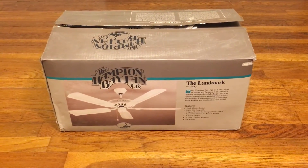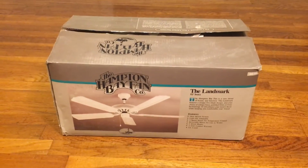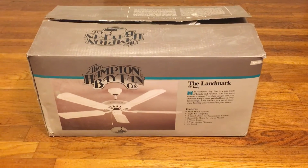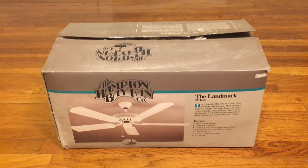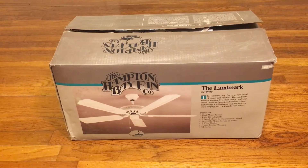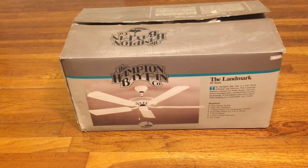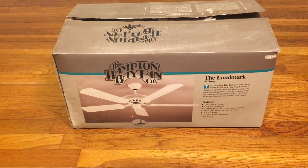I really do like these fans. I know they aren't the best fans, even though it's an older one, but I'm glad to have it because I really like the way it looks. I really like the older look a lot.